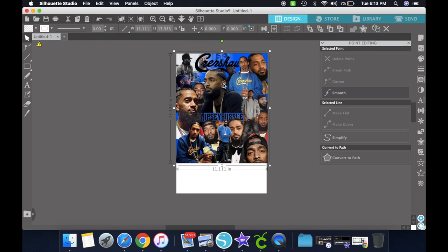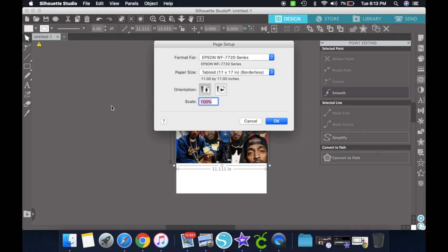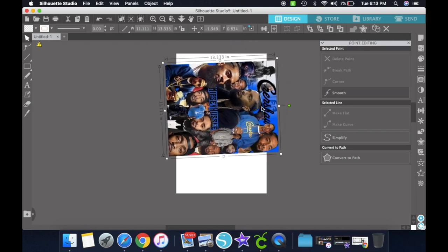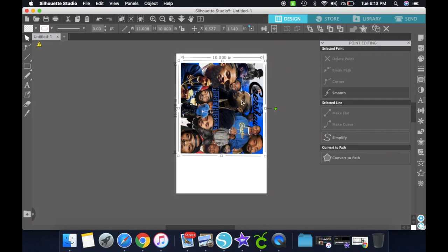This image is already sized at 11 by 13, so I'm not gonna resize it, simply because my tumbler is 8 by 9 or something like that. What I'm gonna do is turn the picture and just do it at 10 by 10. This is a really good image, so even if I make it bigger it's not gonna be distorted or anything.